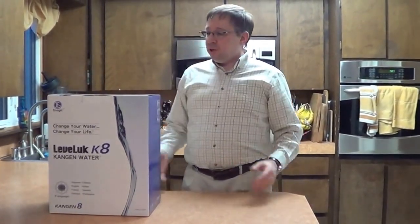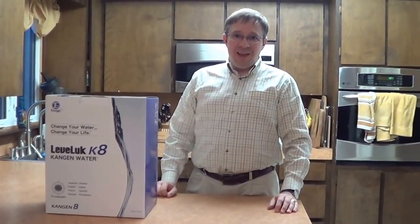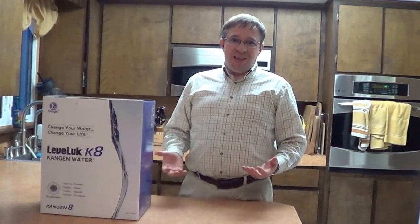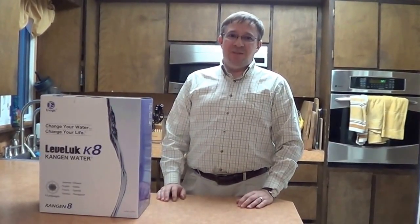Hi, this is Bob Hilke with TopWaterIonizer.com and VeryHealthyWater.com. Today we're going to show you how to install a Leveluk K8 or Kangen 8 Enagic Water Ionizer. It's called a K8 because it has 8 electrolysis plates, whereas the ST501 has 7.